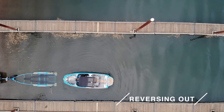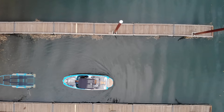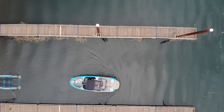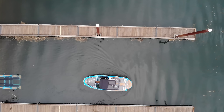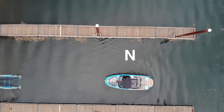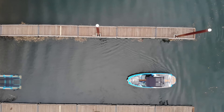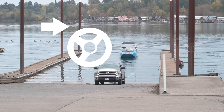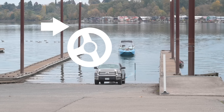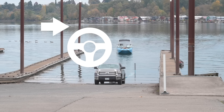Once the boat is off the trailer, the goal is to keep it as straight as possible until you're fully clear of other boaters and the docks. The longer the boat stays in reverse, the harder it's going to pull to one side. I can minimize that with little spurts of reverse — into reverse, back to neutral — and take advantage of the drift in the direction I want to go.